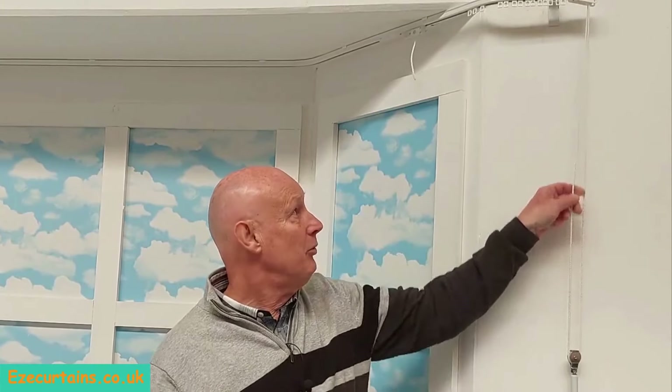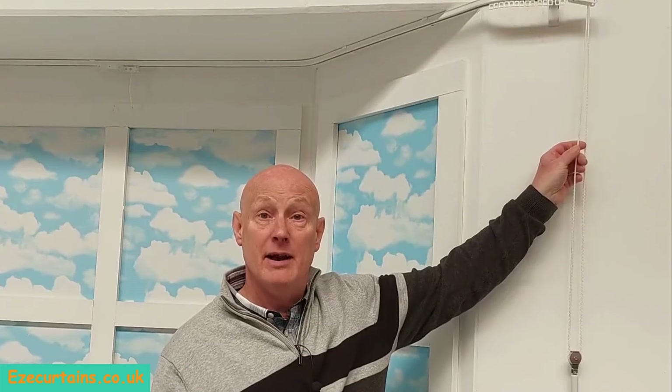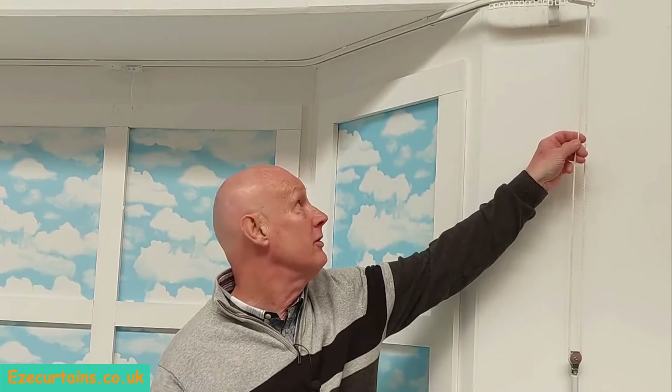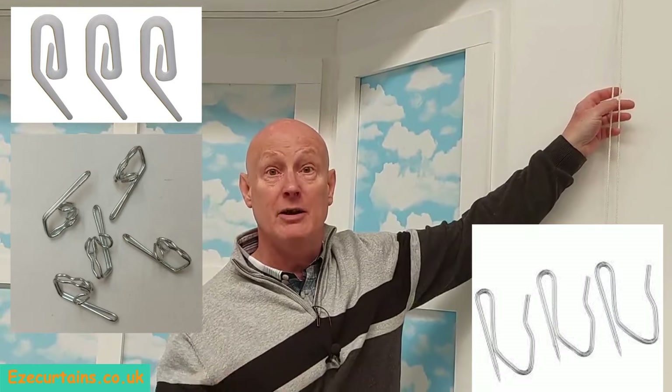Once you've got your curtains hanging, it's just a simple process of pulling the cords one way to open and pulling the cords the other way so they meet in the middle. You're now ready to start hanging your curtains and hooking them into the eyelets at the top.